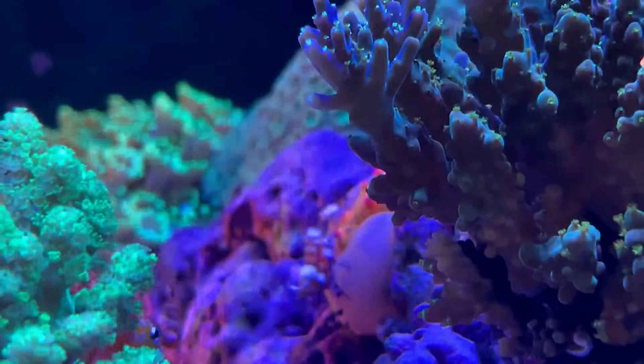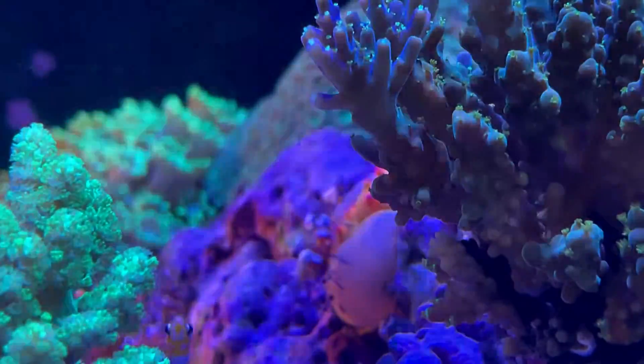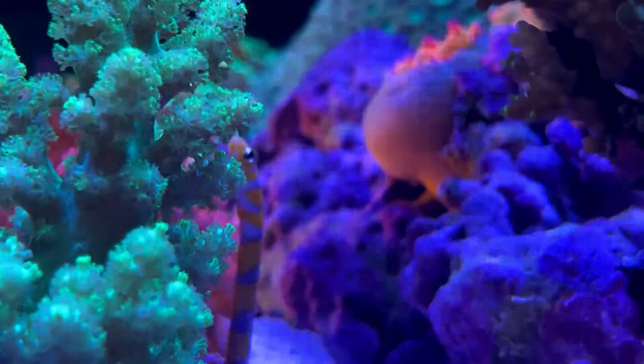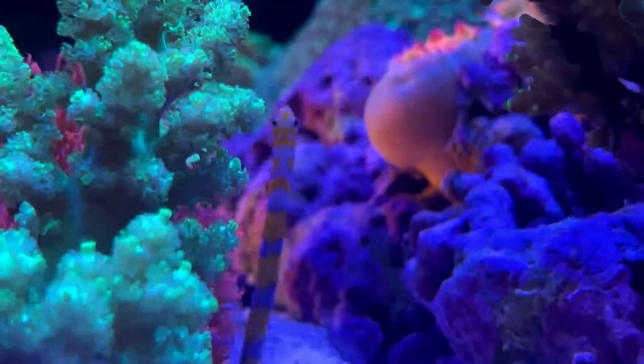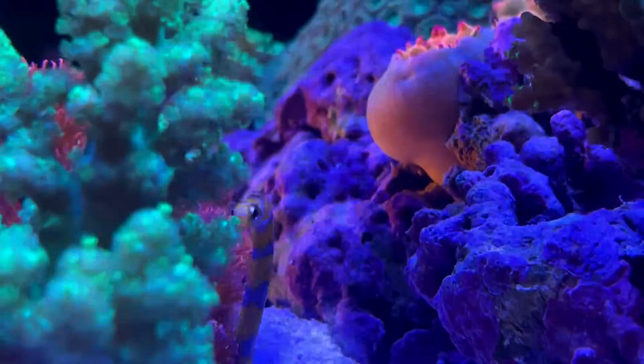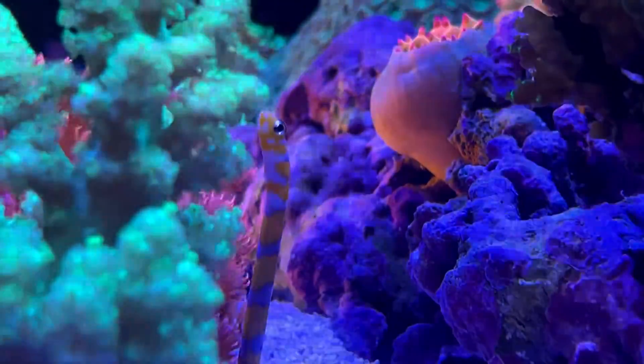What's up everyone, I'm Roger. Today I want to talk about the husbandry of garden eels in a mixed reef environment. I have long wondered how these little creatures poop without dirtying their burrows. Please do watch till the end of the episode to see how, should you have the same question as I had.